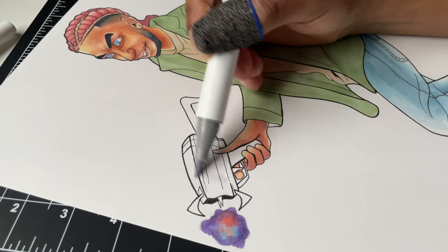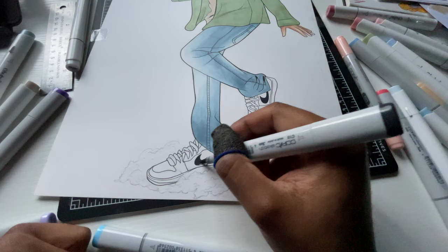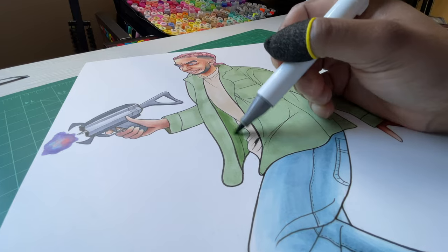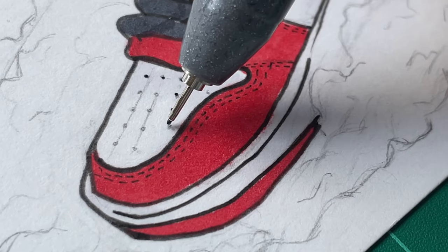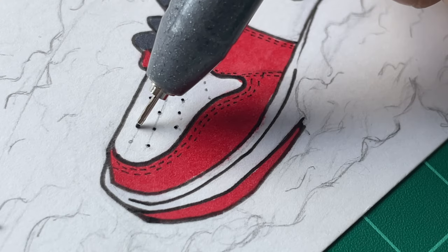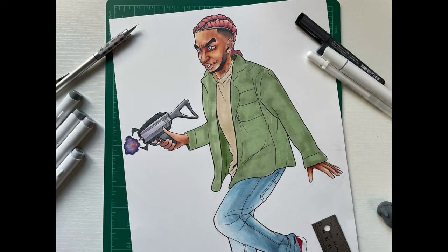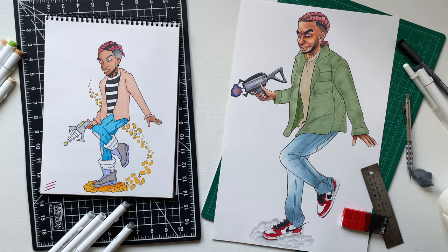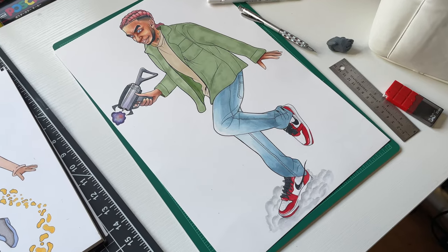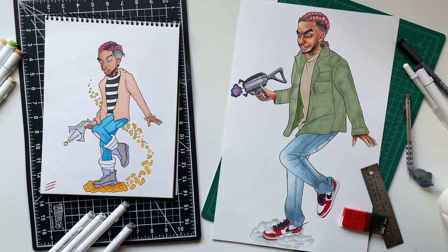I thought about adding in some background color like a sunset with some buildings in the distance, but I didn't want my markers to run completely dry just yet, so I held off on that. Just a couple more details on the clouds and the shoes, and I'm gonna show you what the reveal is looking like. You can see them lined up — I like how this redraw came out. I was happy with it; kind of wish I made it a little more goofy and cartoony like the original, but I'm not mad.